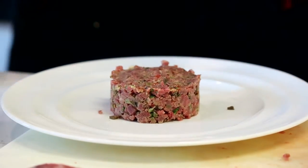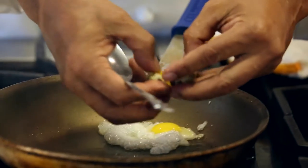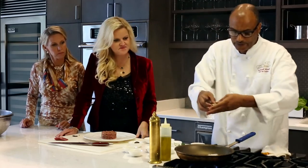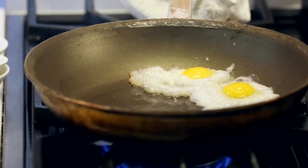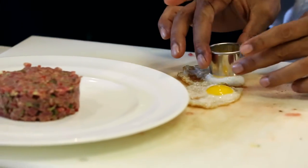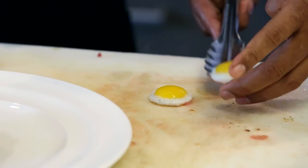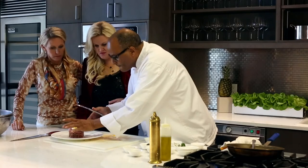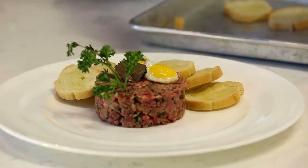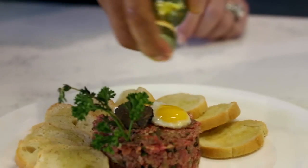Voila. So now for the pièce de résistance — fry the yolk, take the yolk out of the white. Usually you put one or two on it. Two? Okay, if you like more, you can put more. I'm going to cut the yolk out — that just smells unbelievable — and then just delicately place it on top of the tartare. It's just smiling at me; it's ready for me to eat it. And more truffle? I guess you can never have enough truffle — just a little bit.